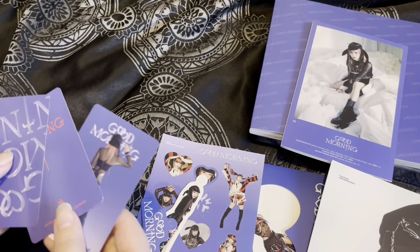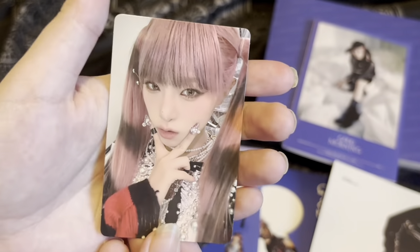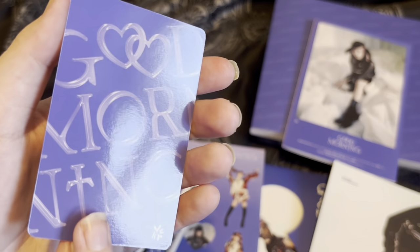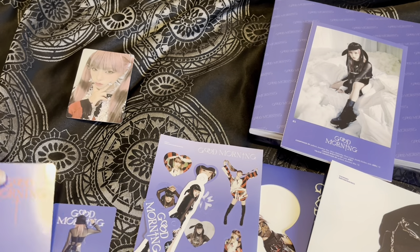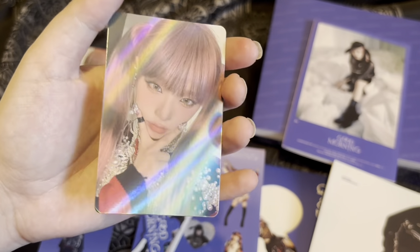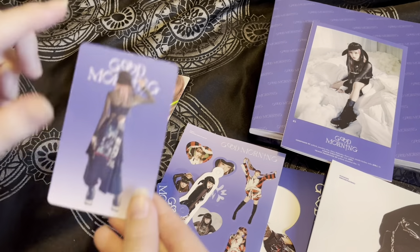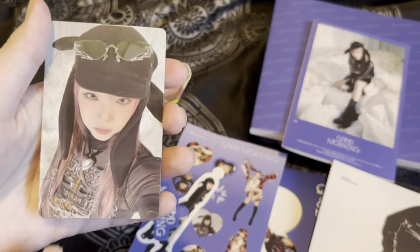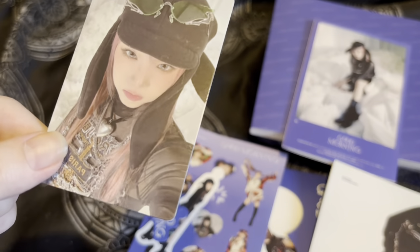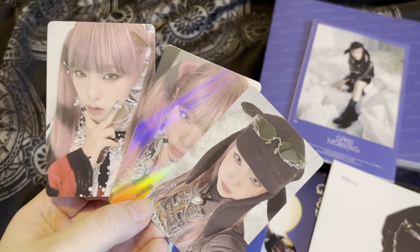Now for the photocards — I'll do this one first. That is so cute — here's the front and the back. Very cute. This next one is so cute as well — look how shiny! I love the backs too. I love it when artists do that with the back. One is matching with the album cover — I love her outfits and the heart necklace, it's so cute.